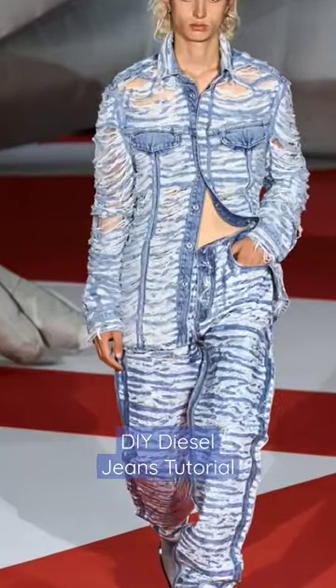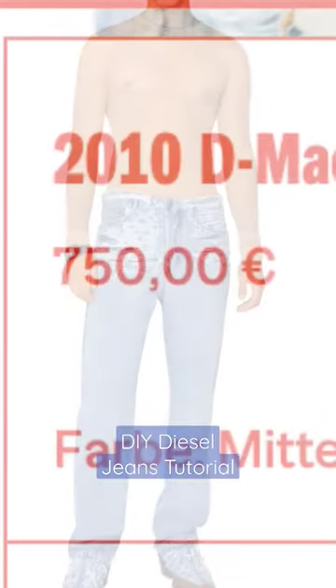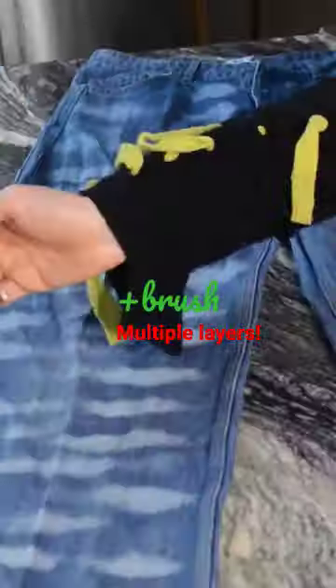Can we recreate that edgy, distressed denim look that makes Diesel jeans so hot and trendy right now? But for cheaper — old jeans, a one-buck bottle of bleach, and a knife will get you a long way.